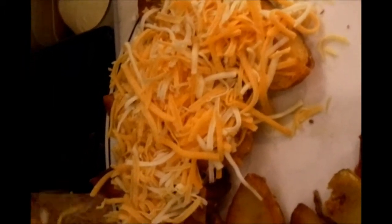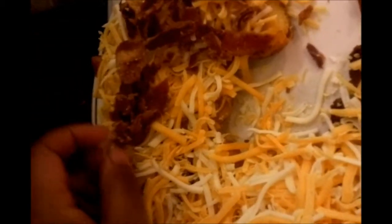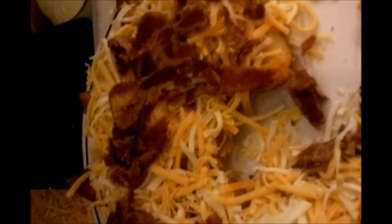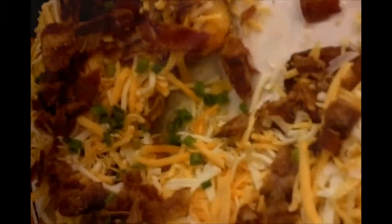Then you want to top them with cheese — here I'm using a cheddar jack cheese — and some bacon. You can either top them with chives or scallions, which are also called green onions. Put those in the oven and let the cheese melt together, and it should look something like that.